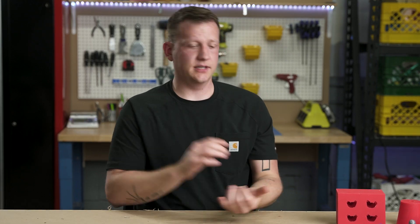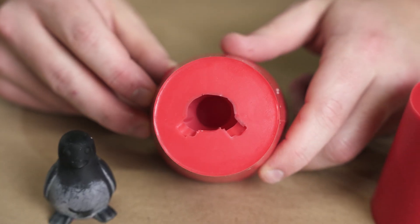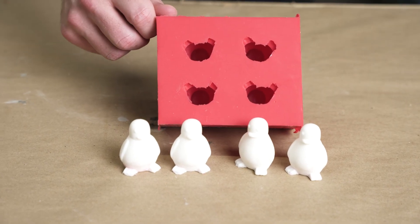All of our molds are done. We've got the bolt, the nut, the individual penguin, and the gang mold of multiple penguins. So let's start casting.